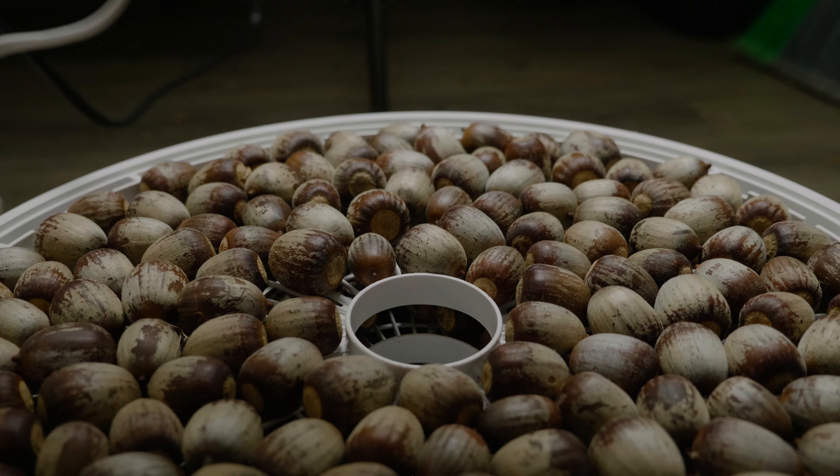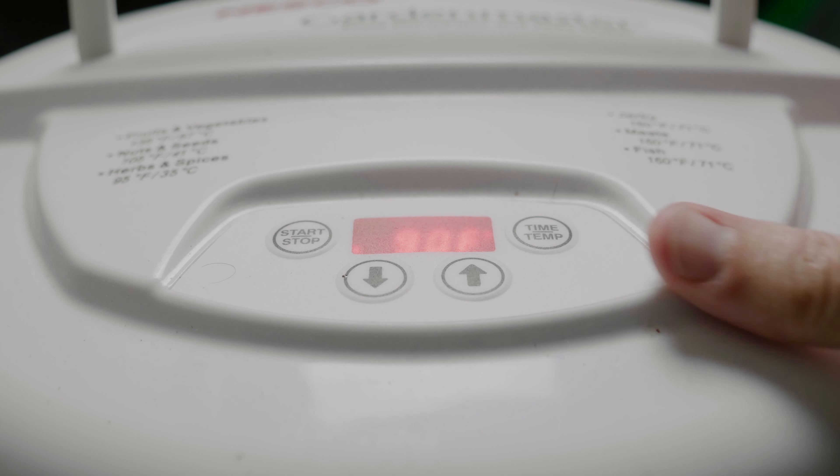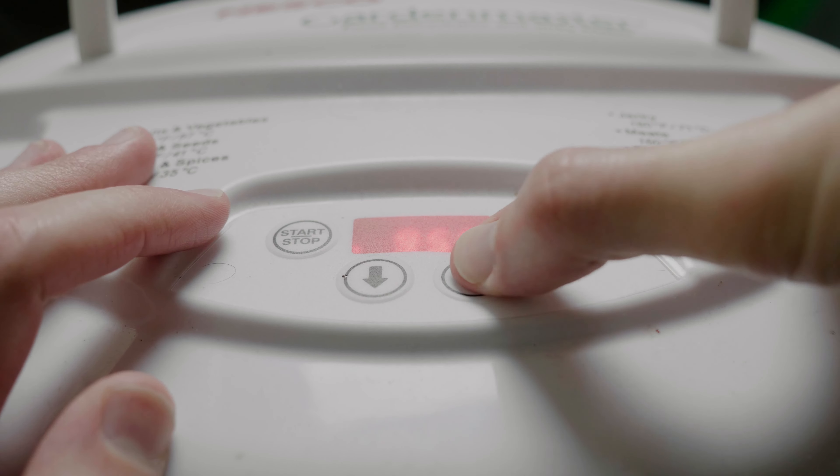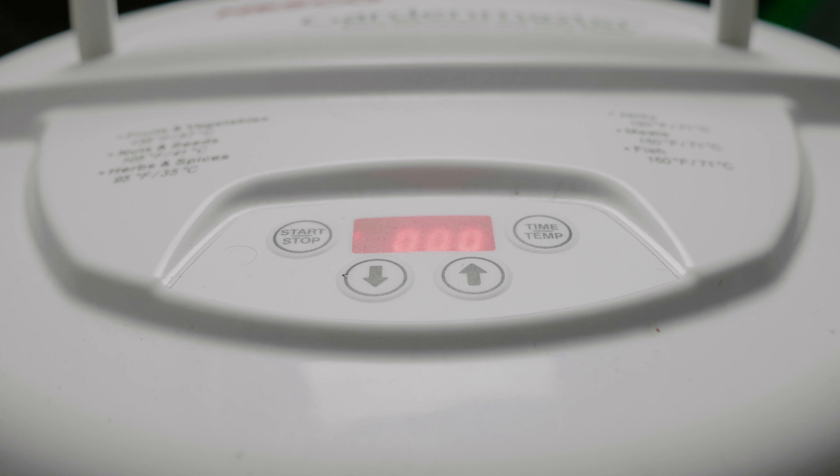They'll get too hot. As you can see here I'm setting my dehydrator to 100 degrees. What I found is that's actually even a little bit too hot, so maybe just at the beginning set it to 100 degrees, but after the first couple hours drop it down to 90 or 95. Otherwise you might scorch your acorns just a little bit.